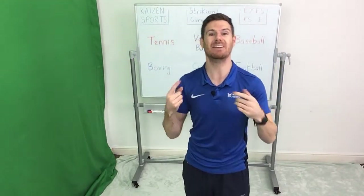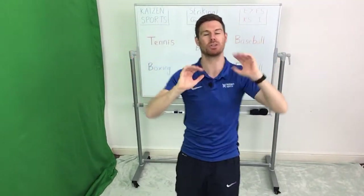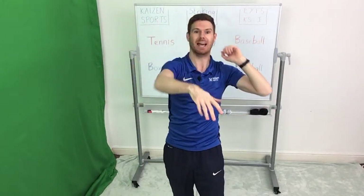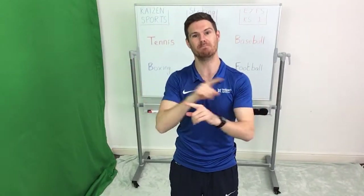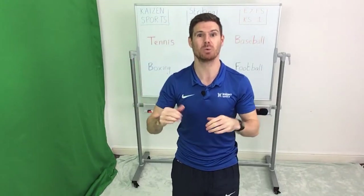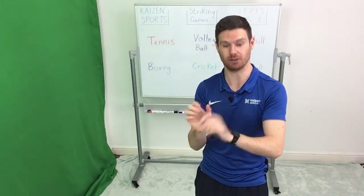That's how you play it on your own. If you've got a partner, you're going to throw the ball up to yourself, hit the ball so that your partner can catch it. Your partner then serves it up and hits it back to you. You're taking it in turns, and the aim of the game is to build up a rally — as many consecutive hits and catches as you can. We're going to spend about three minutes on this.